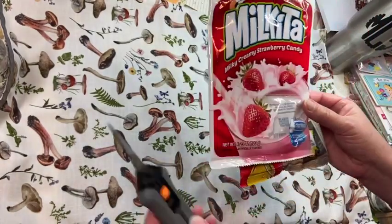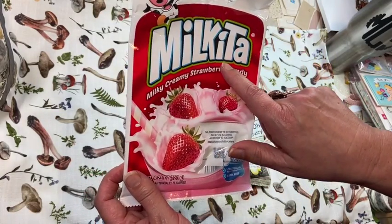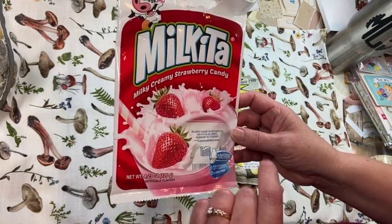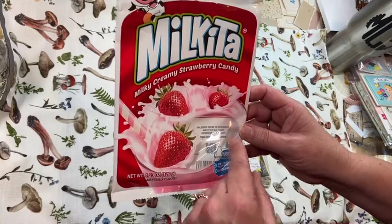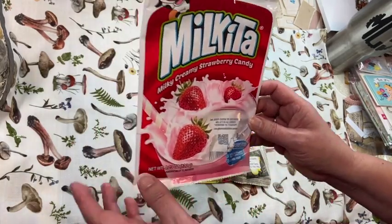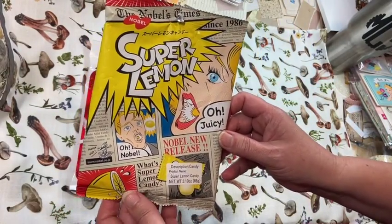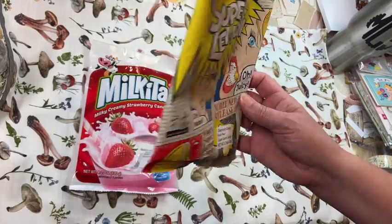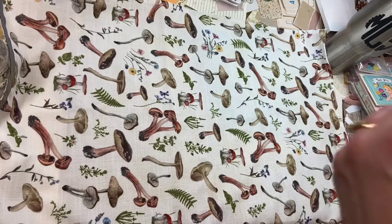First off, they had to go with getting some candy. These Milkita — I don't know how to say it — but they're a hard but chewy candy and they taste like strawberry, so so good. And then the Super Lemon Drops — don't you just love this packaging? These are so tart. The face you make when you first put one in your mouth is hilarious.